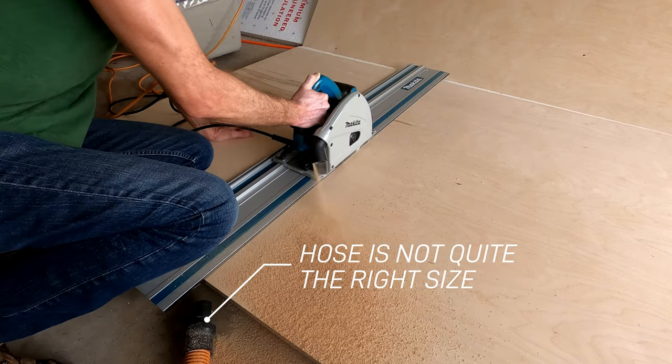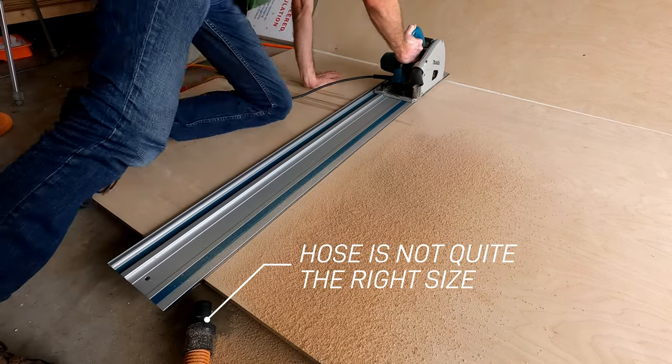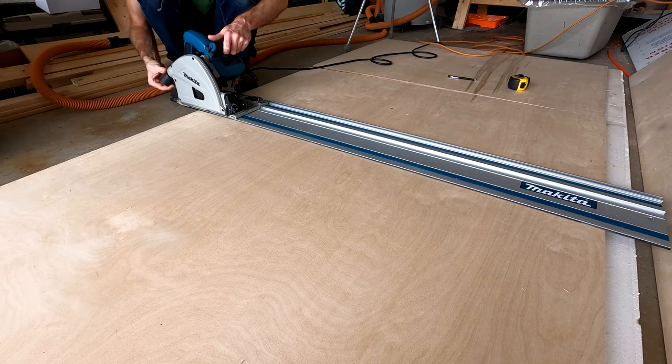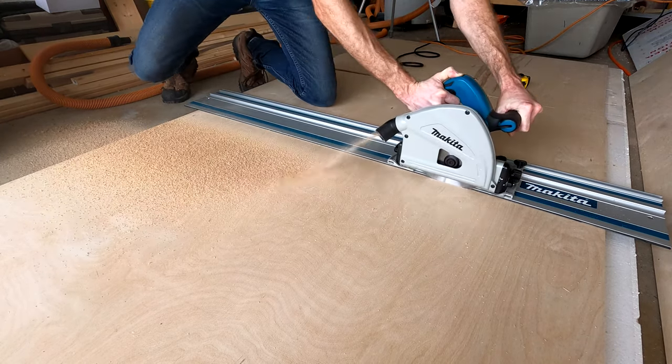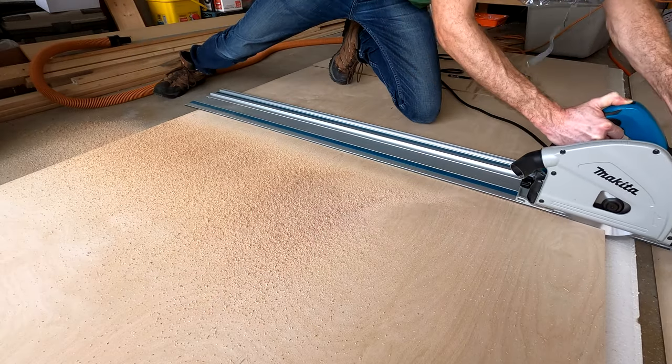For this project, I got myself two new tools: a track saw — this one's by Makita — and a Kreg jig. So I'm catching a ride on two YouTube woodworker bandwagons at once.